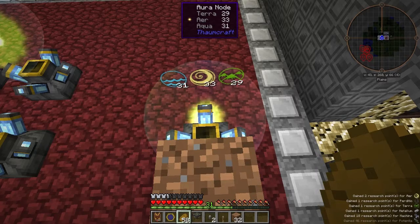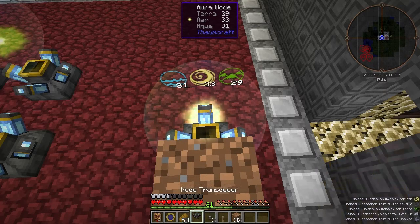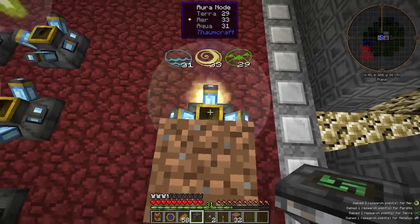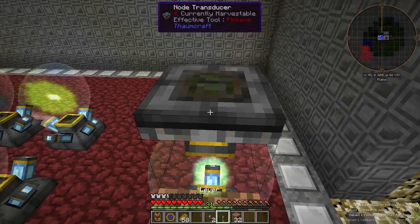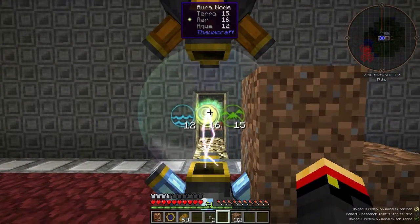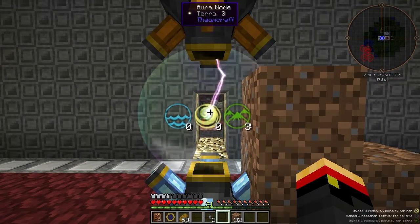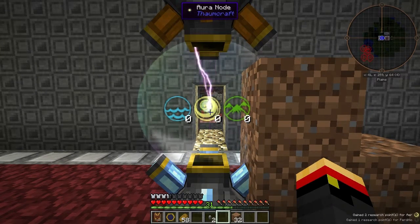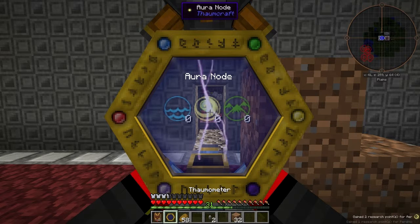All we have to do is place the Node Transducer atop the Node and apply a Redstone Signal. I've got a Lever for the Redstone Signal, and you can see the first thing it does is drain all the V from the Node. It's now going to energize it, and once that process is done, we'll have an Energized Aura Node.